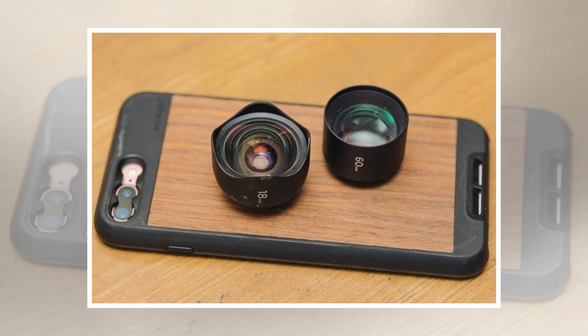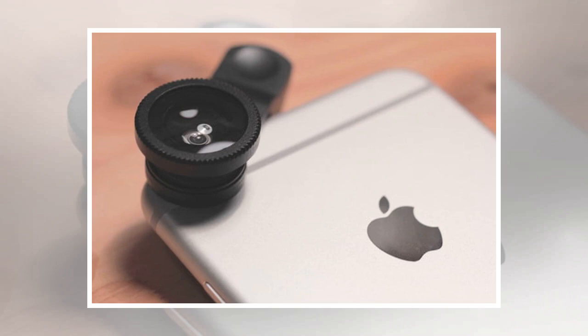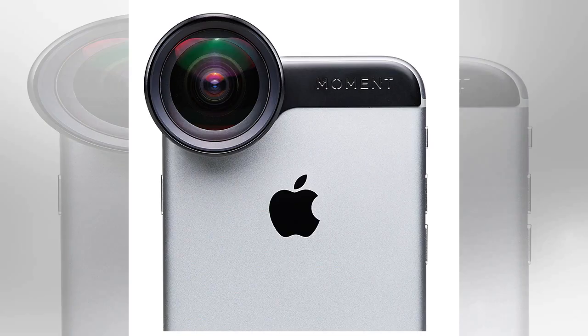A 62 millimeter filter is much larger than Moment's smartphone lenses, and wider than the typical 52 millimeter kit lens for a DSLR. Moment explains that in order to use the filter on the wide fisheye, the filter has to be much larger to prevent vignetting, or a darkening of the edges of the photo.